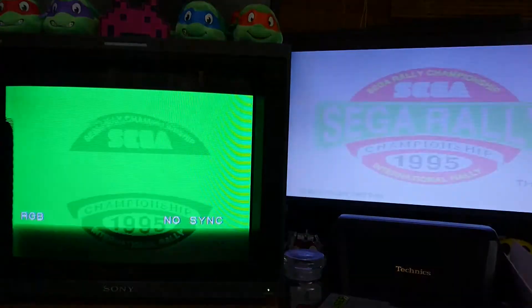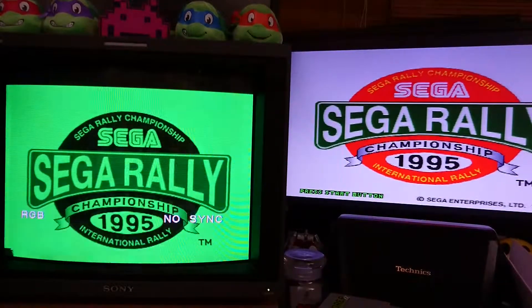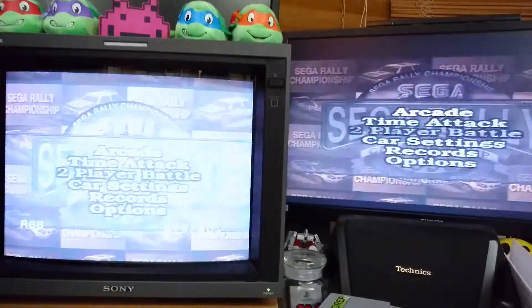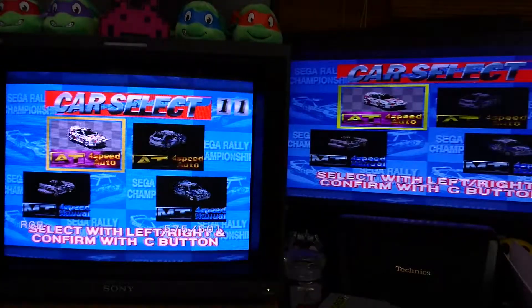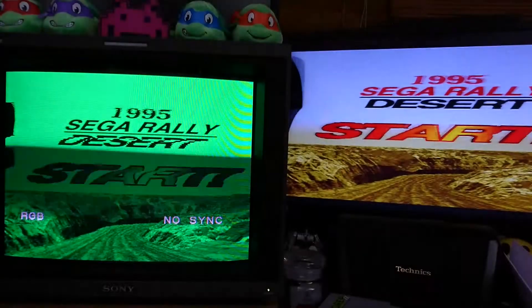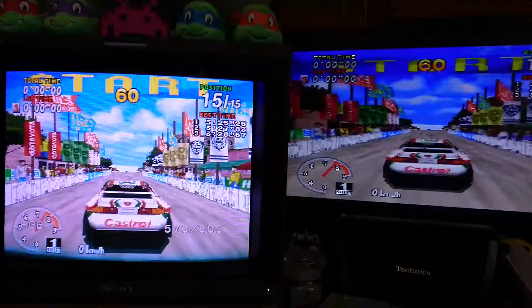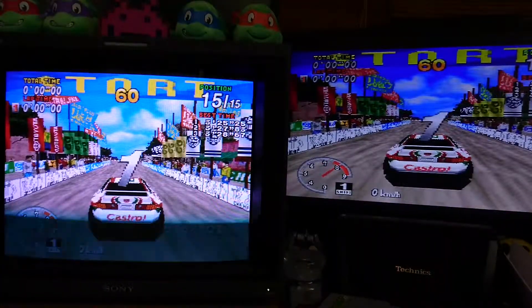Let's see if we can play something — it's Sega Rally. 3, 2, 1, go!